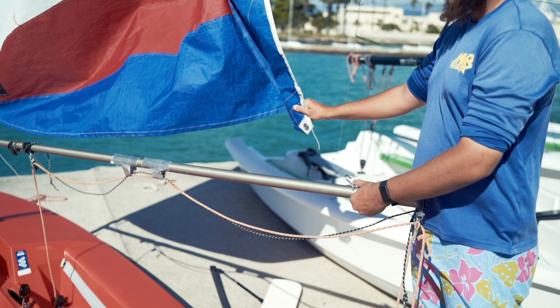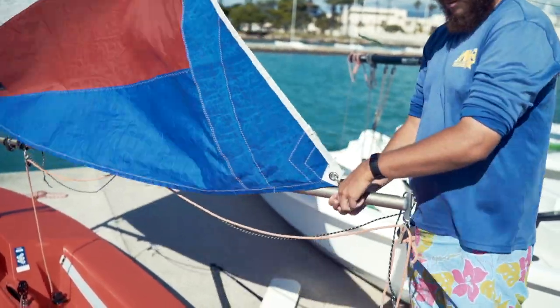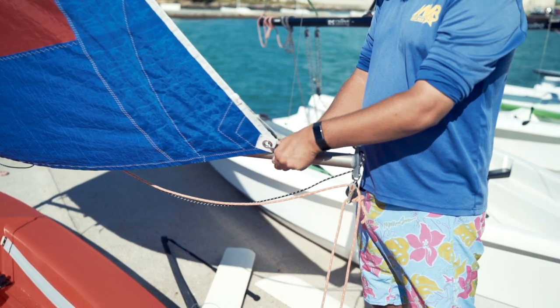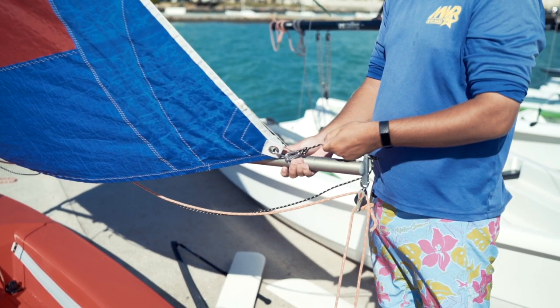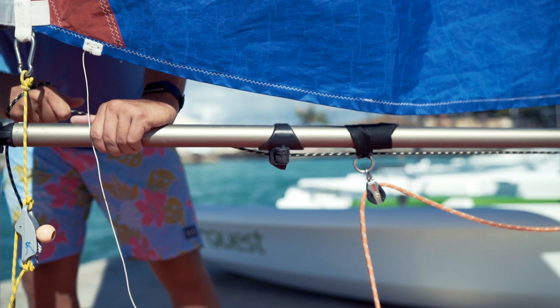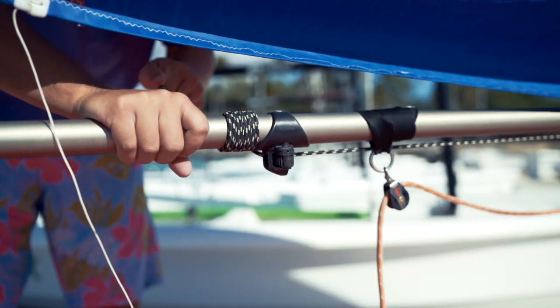Pick up the boom and locate the little silver ring — this is going to hook up to the clew of the sail. Once we've hooked it up to the clew of the sail, find the black line, which is the outhaul, and on the very end is a carabiner. Hook the carabiner to the silver ring that we just hooked up to the clew of the sail. We now need to tighten the outhaul — follow it up the boom to where it comes out of the cleat, and tighten it by pulling it forward and up. You can then wrap the extra line around the boom nice and tight and tuck it underneath itself.